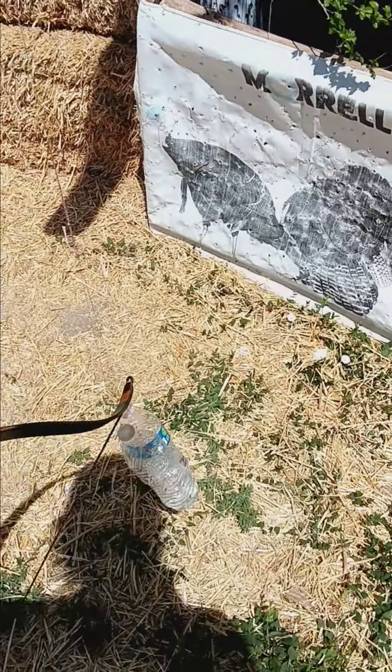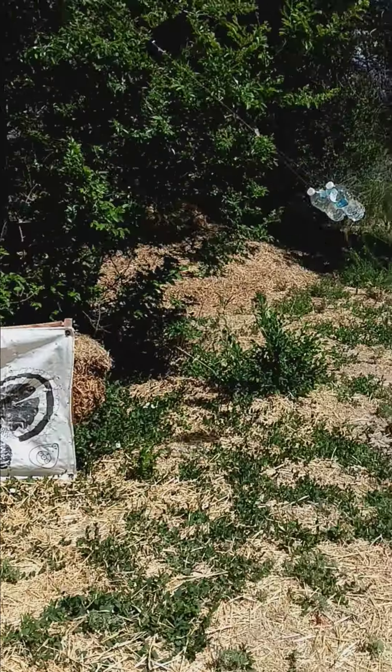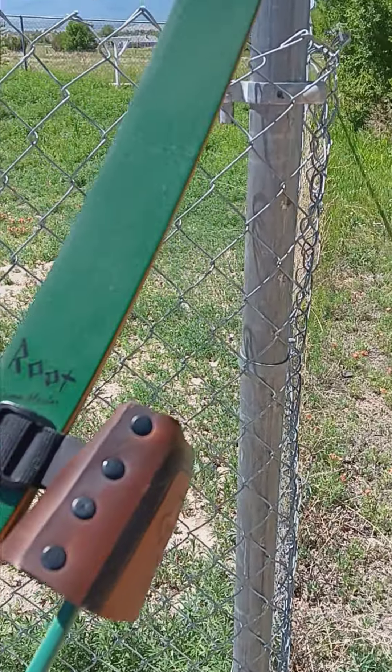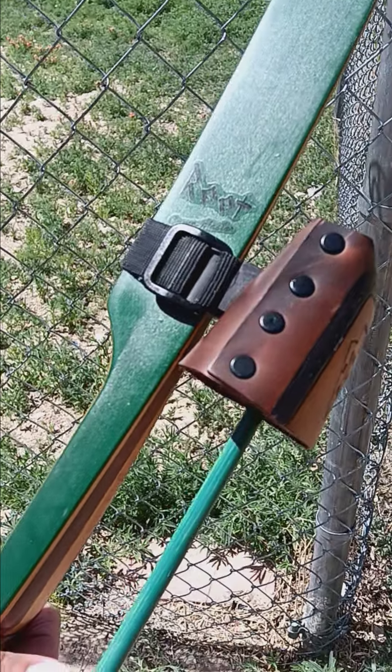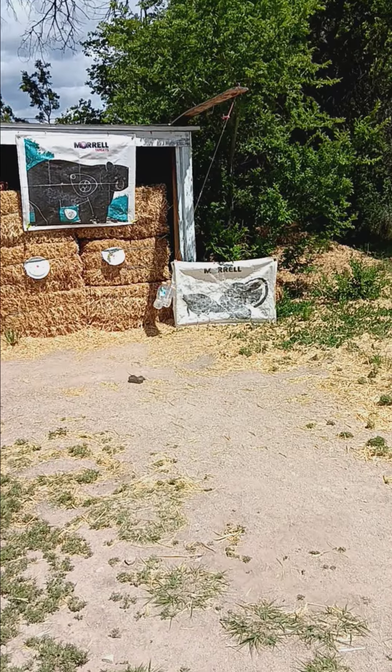I don't know if I'll hit it — I'll try, and if I miss I'll try again, because new string, new bow. Ernie Root Game Master, man. It's like a jewel of the bow. It really is.